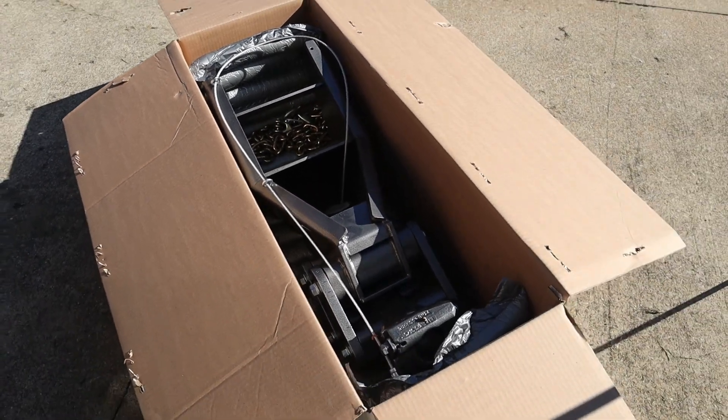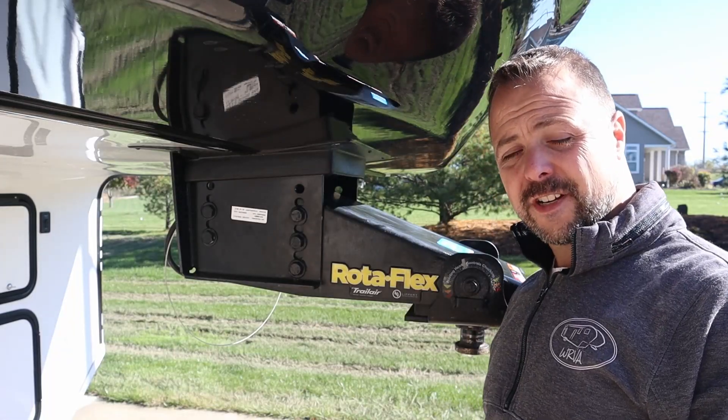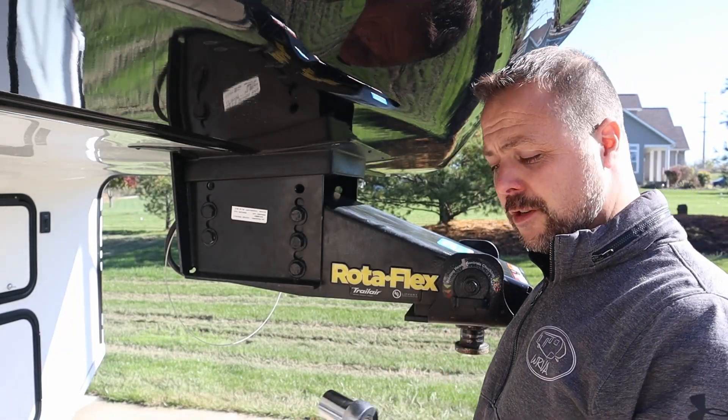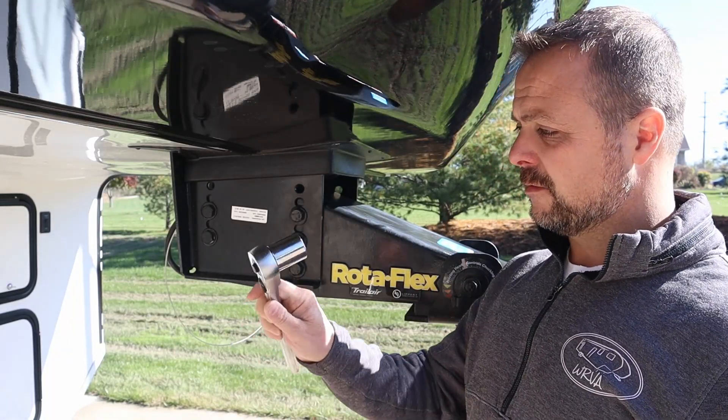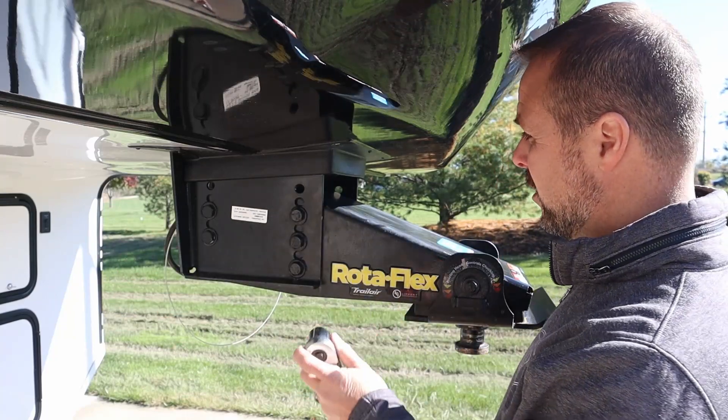So now let's go take a look at what we're going to have to do to get the Rotoflex off of there. I just checked it out — it looks like they're a 15/16th wrench. I've got my half-inch drive ratchet with a little extension pipe here, and we'll see how they are to get loose.